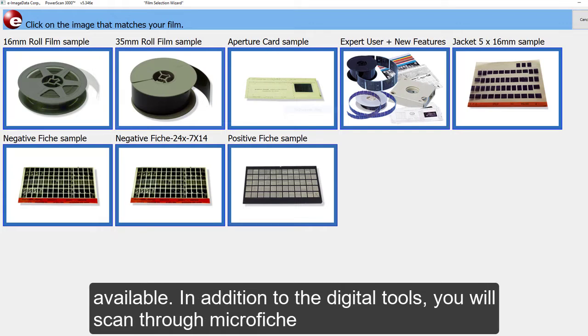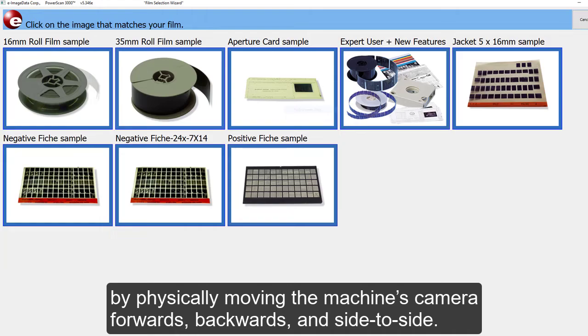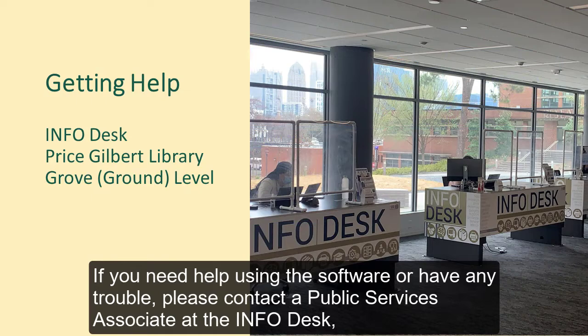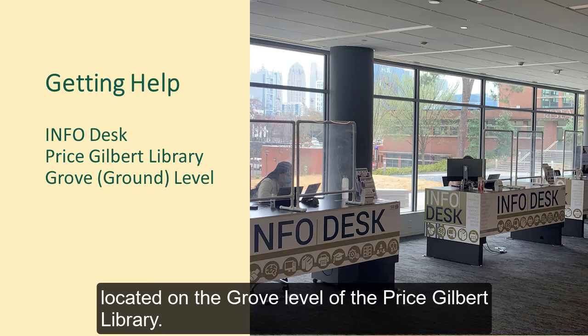In addition to the digital tools, you will scan through microfiche by physically moving the machine's camera forwards, backwards, and side to side. If you need help using the software or have any trouble, please contact a public services associate at the info desk, located on the Grove level of the Price Gilbert Library.